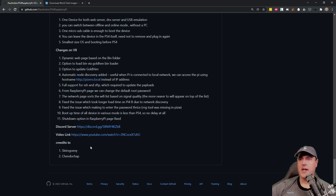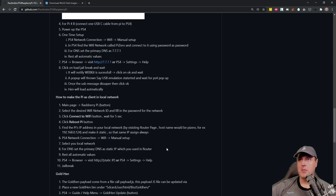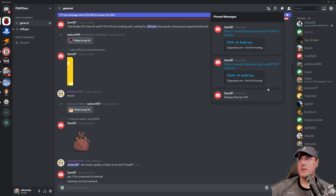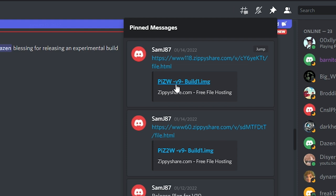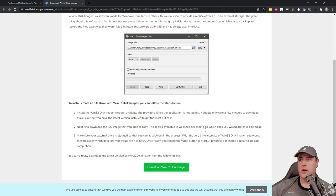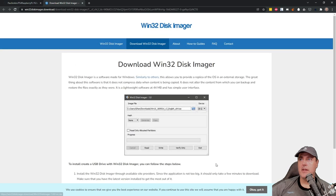It's also worthwhile to check out their Discord server. In the Discord, if you don't want to build the image yourself, they put pre-built images in the pinned messages — one for the Pi Zero W and one for the Pi Zero W2. You'll also need an image flashing tool. Since I'm on Windows, I'm going to use Win32 Disk Imager, the same tool used when the original jailbreak happened. Just download and set it up.